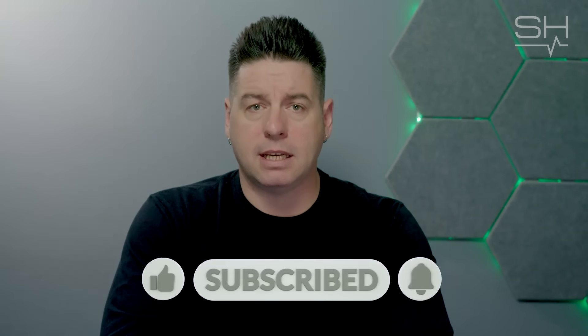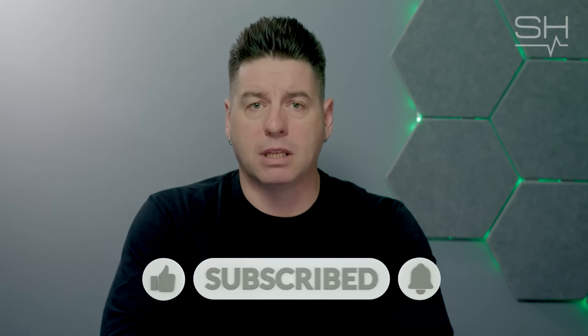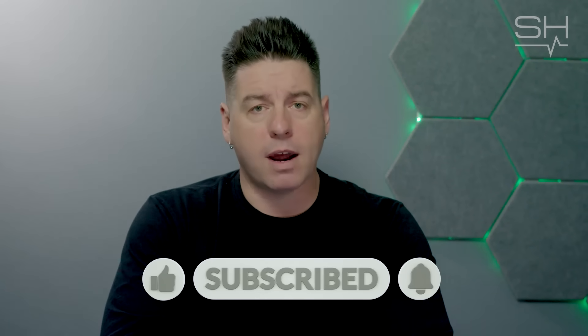It seems like a pretty versatile product with a lot of features that people in the field can use for multiple different things. The BB60C is still one of our best-selling products and has been tremendously popular. If you have any questions about the BB60C, leave them in the comment section below. Like, follow, and subscribe for more Signal Hound and RF content.